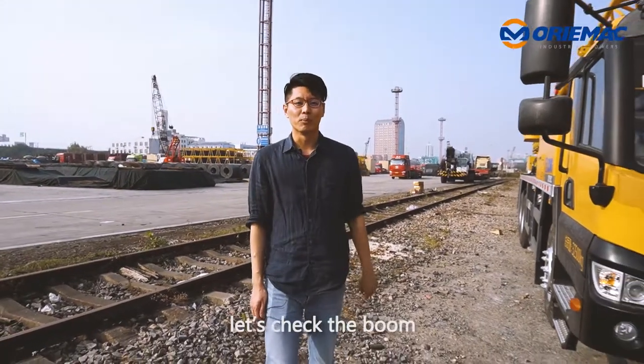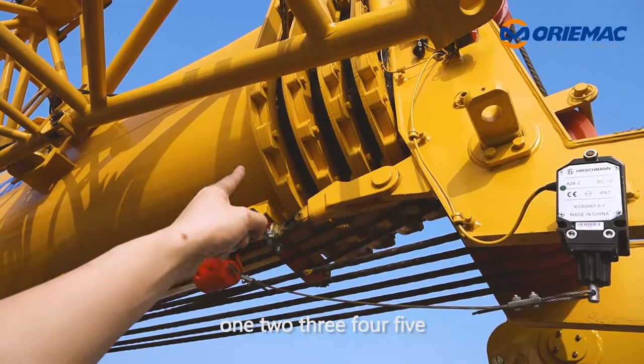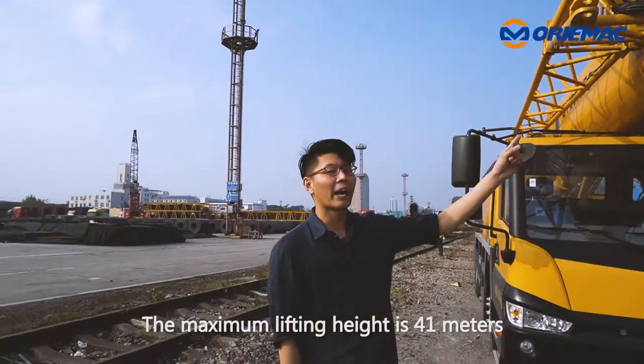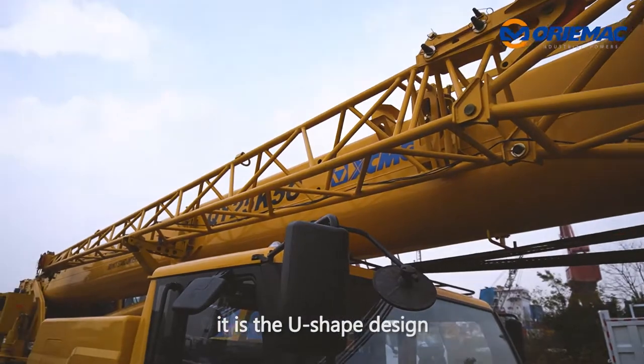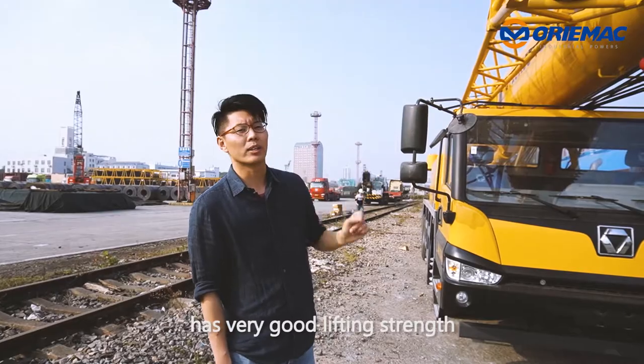Now let's check the boom. This crane has five booms — one, two, three, four, five. The maximum lifting height is 41 meters. And this boom uses a U-shaped design. This kind of design has very good lifting strength.